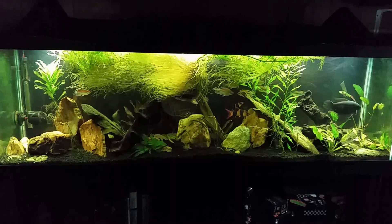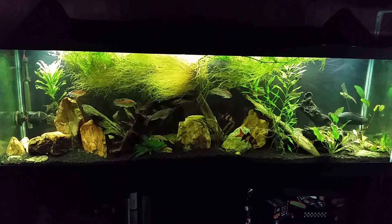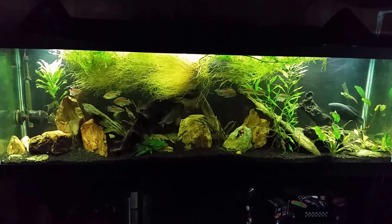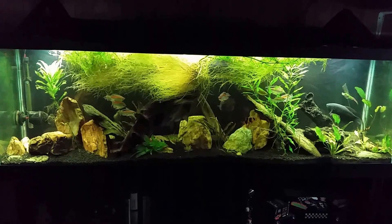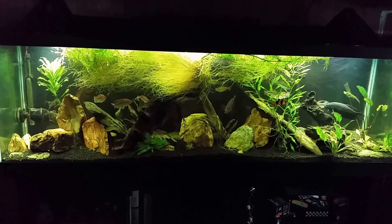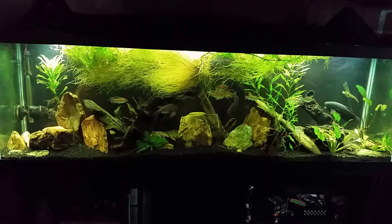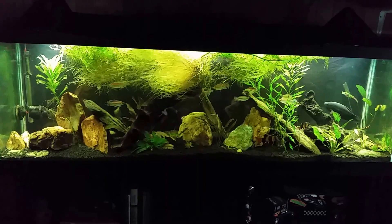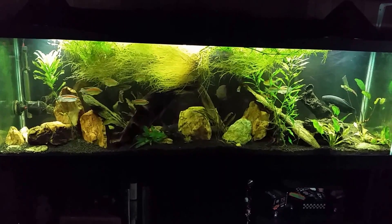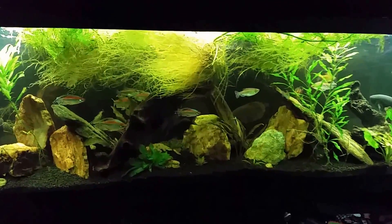Tonight I need to do a little bit of tank maintenance — nothing major, just a basic water change, wipe down the glass, and trim some plants. This is my 125-gallon African themed tank. The only plant I'm really going to trim is the water sprite in the middle. It's not exactly floating but it's not rooted into the substrate either — it's pinched between a piece of wood and a rock, basically free floating, and it grows like a monster.